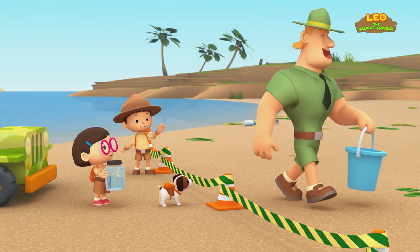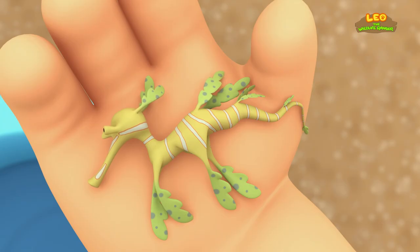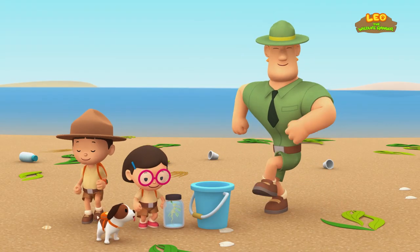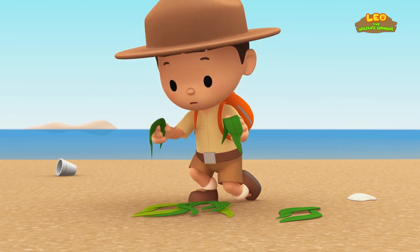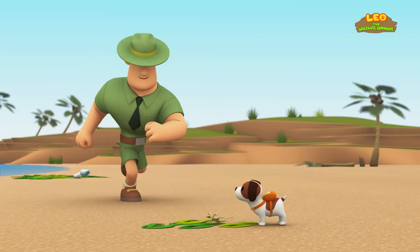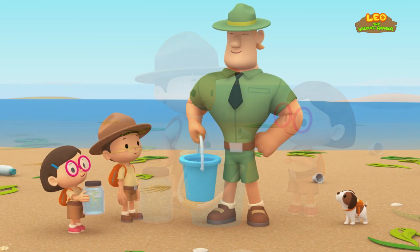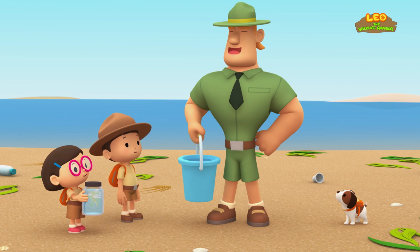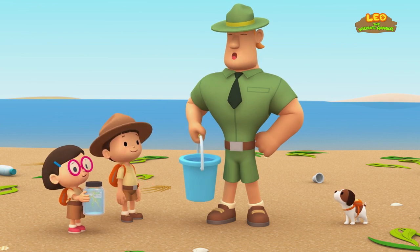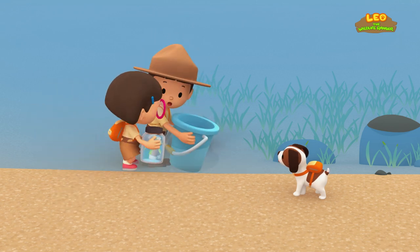We'll help you, Ranger Rocky! That would be great! Come in! Look — I just found a Leafy Sea Dragon in this pile of seaweed. If you find any Leafy Sea Dragons, put them in here. Good job, Junior Rangers! We found all the Leafy Sea Dragons! Since we're taking our Leafy Sea Dragon back to its natural home, we can also bring these, Ranger Rocky! That's wonderful, Leo! Please, take this! Look at how much seagrass there is — this will be a great home for the Leafy Sea Dragons!